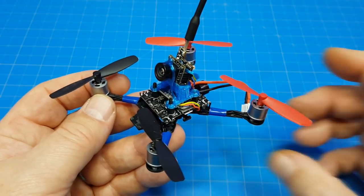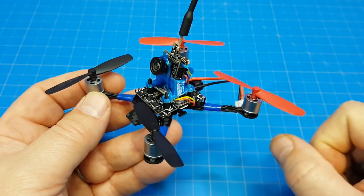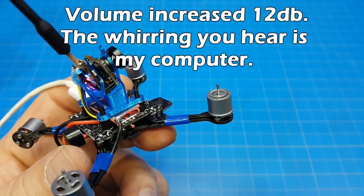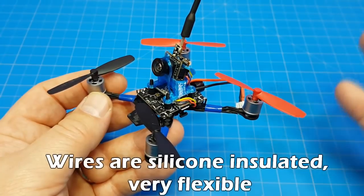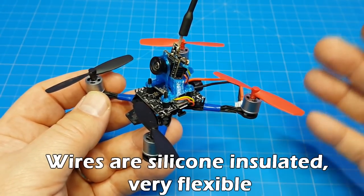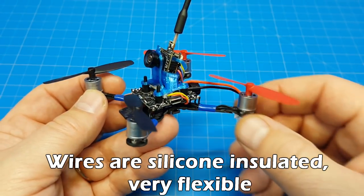These motors sound much more smooth than other motors of similar size that I have experience with. Because of the limited amount of flight that I had, I can't tell you if they're any more powerful or any better, but they're definitely smoother and they look better when you look at them from the underneath side — the magnets and everything.